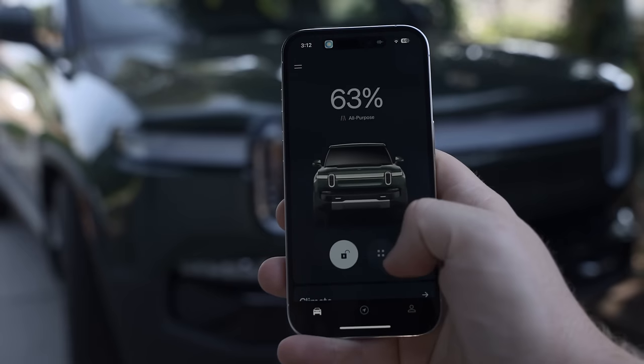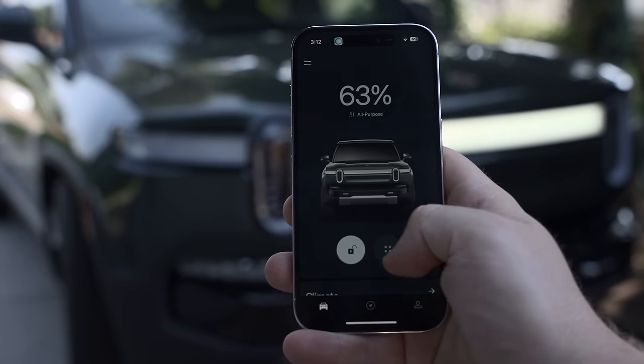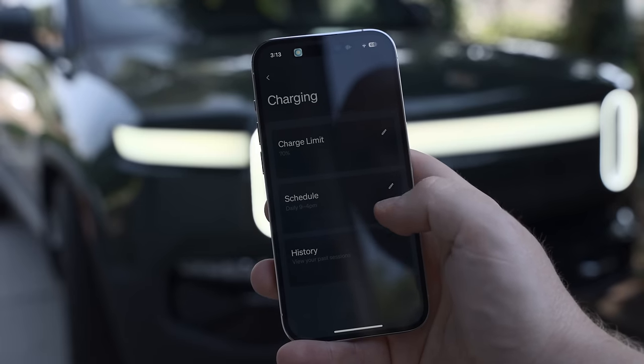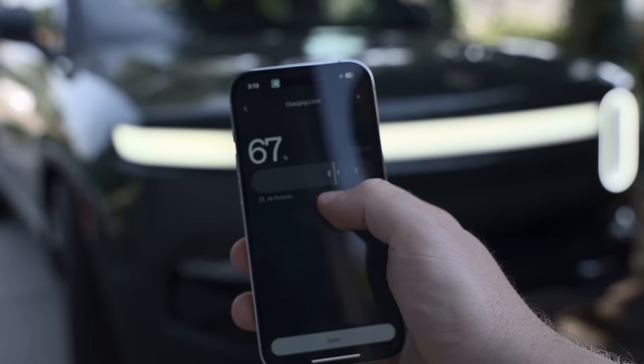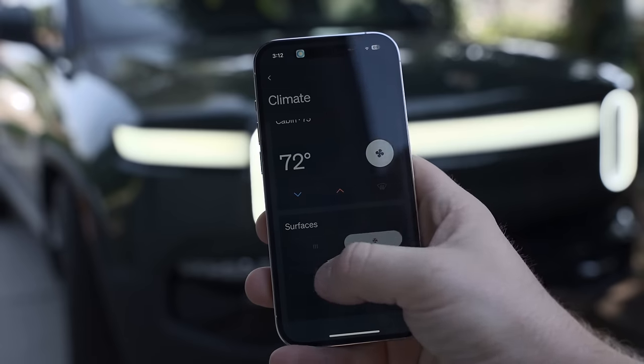Another big part of the experience is the phone app. I use it as my main key and for preconditioning, charging info, and checking software versions. It has improved a lot — it's great to customize preconditioning temperature and charge percentage now — but it still could use a lot more functionality. Comparing it to the Tesla app, there's a lot this app cannot do.